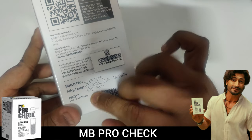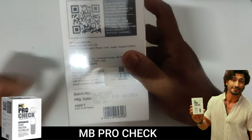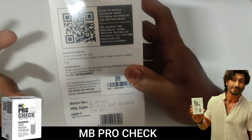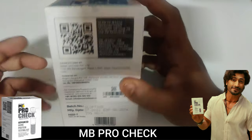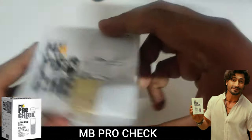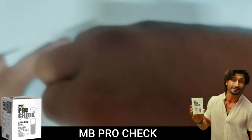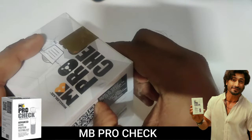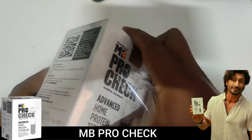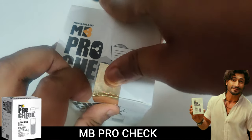This is manufactured by Sedeck Life Care and marketed by Bright Life Care. It costs 399 rupees but you can get it for 199 rupees. For just 199 rupees, you can test two protein products — much cheaper than a lab test. I'm going to open this now and use it first on the Muscle Tech product. I also have Zometo Whey Protein and many other Indian brands. If you have a specific protein you want reviewed, let me know in the comments.